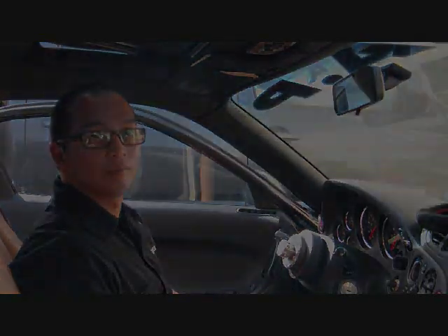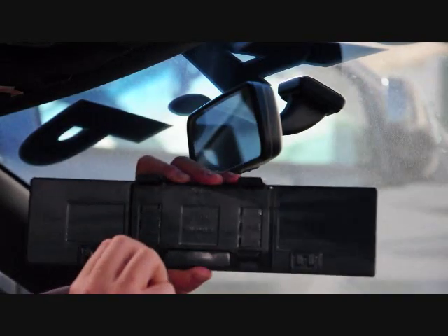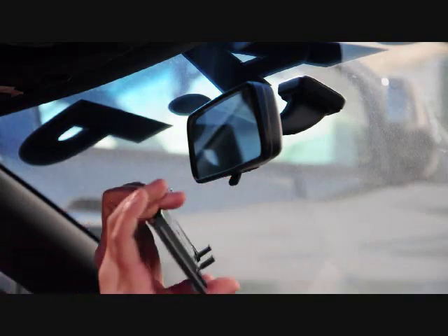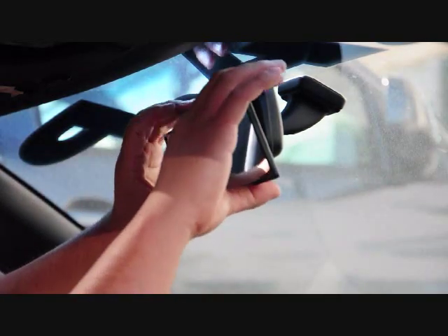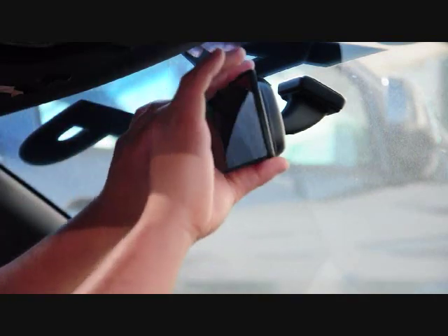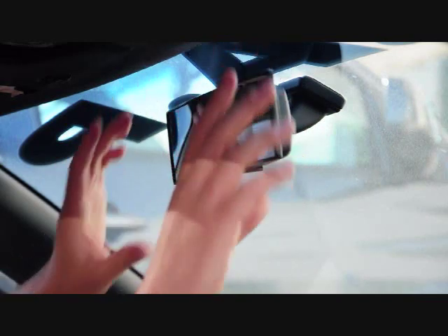So here we are — we're going to show you how the Raza mirrors install onto your car and basically how easy it is. As you can see, there are hooks on the top and the bottom. The hooks on the bottom are spring-loaded. What you want to do is place it at an angle, hook the bottom tabs right onto the mirror, press up and let go, then adjust the mirrors so you have the desired viewing angle.